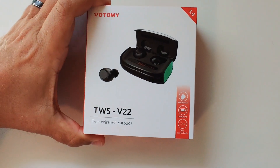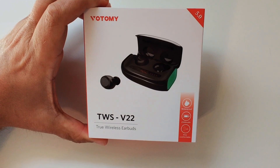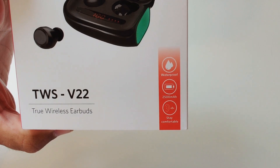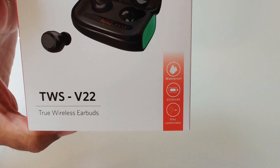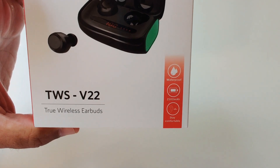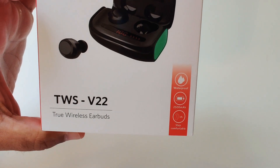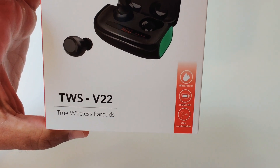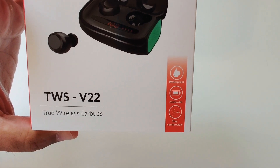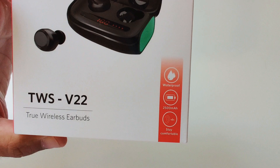So as you can see on the front of the box, it is Bluetooth 5.0 right out of the box. They are waterproof — it's IPX7, so these are waterproof and sweat proof, can be submerged underwater. You can wear them swimming, in the shower, whatever. There's a 2500 milliamp charging case battery which I'll get to in a second.